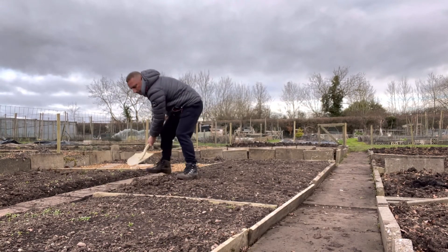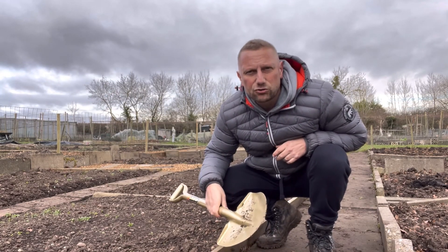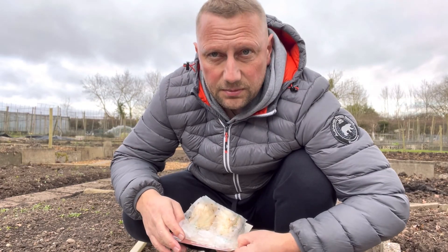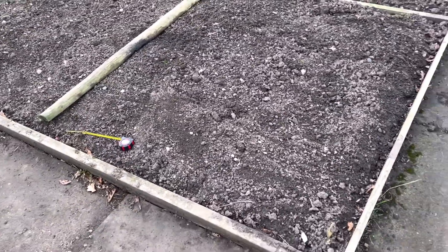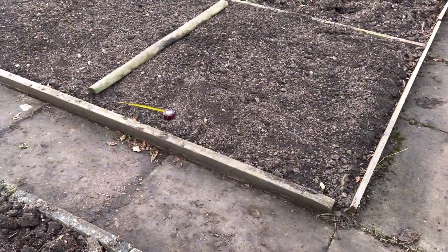That's done, so I'm pretty much ready to plant. Let's have a look at what it says on the packet: three centimetres deep and ten centimetres apart. I can get absolutely loads of garlic in such a big space, so instead I've shrunk down the area I'm going to grow them in. I've just moved this piece of wood to this square here because I think I can fit all my garlic in that area.